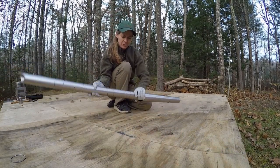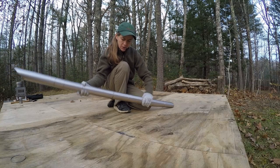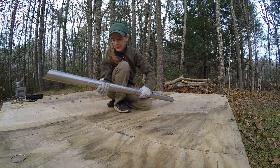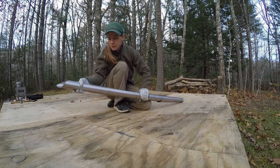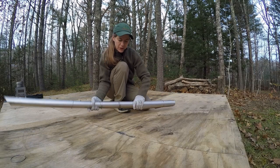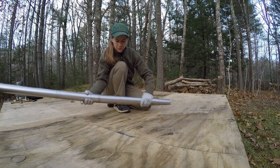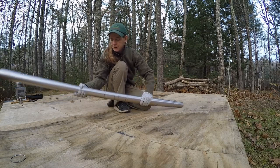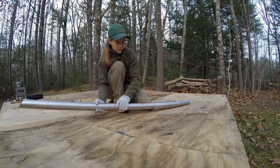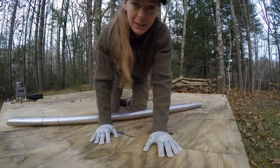Now you just kind of got to wiggle it. Keep working it until you get it stretched out. Once I get that done, I'll get back to you.